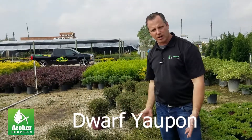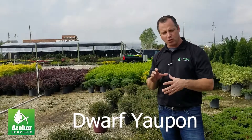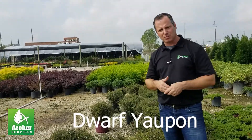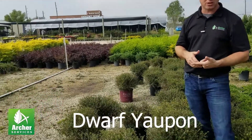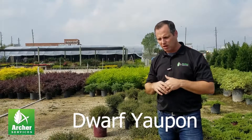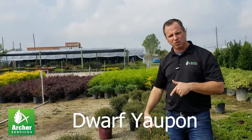They do require regular pruning, especially if you want them to be very dense and round. You have to prune these guys probably every couple of months, especially during the growing season, to really get that nice tight round ball look. If you don't like to prune, don't really plant these guys.